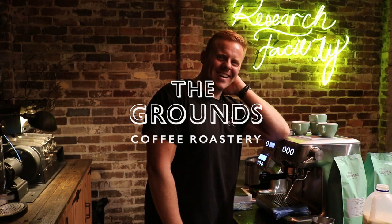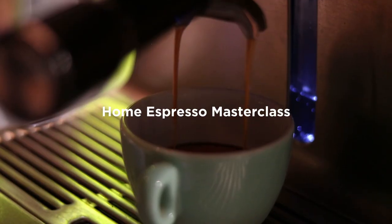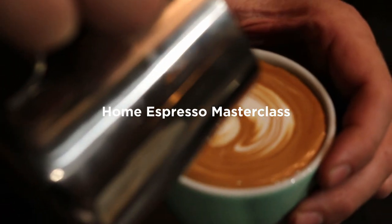Hi, my name is Nick. I'm the head roaster at The Grounds. This is my tutorial on how to make cafe quality coffee at home.